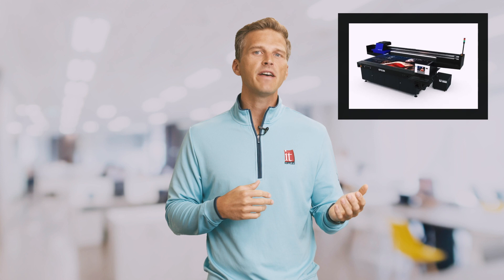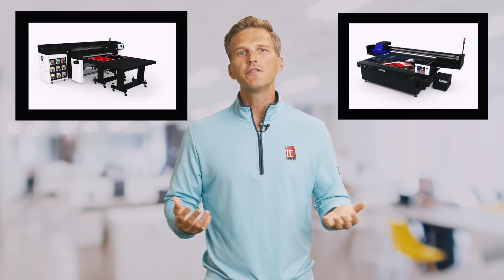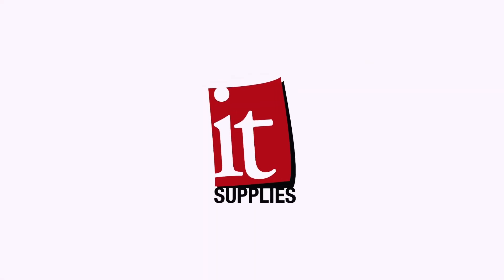Here at IT Supplies, we sell two different flatbed printers. Each of them have their strengths and weaknesses. Today we're going to kick off a series of videos comparing the Epson V7000 and the HP Latex R Series flatbeds. This first video will dive into the ink and printhead technology in both printers and show you why you may want to consider one printer versus the other for your specific needs and applications. Let's jump right in.